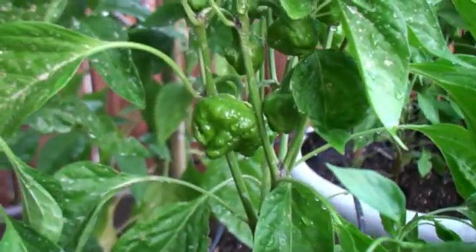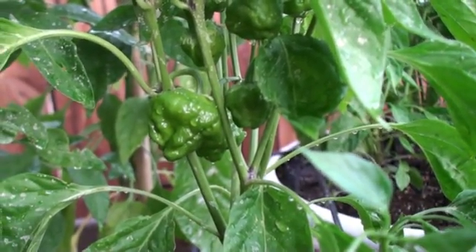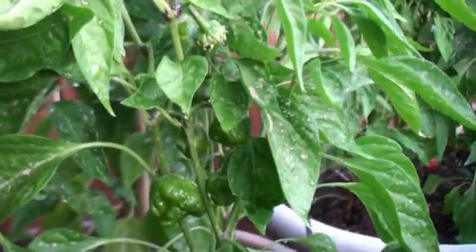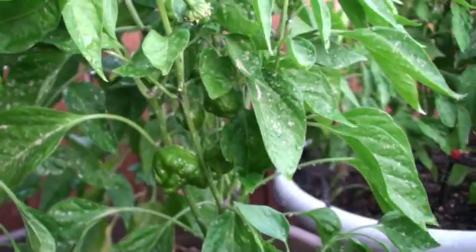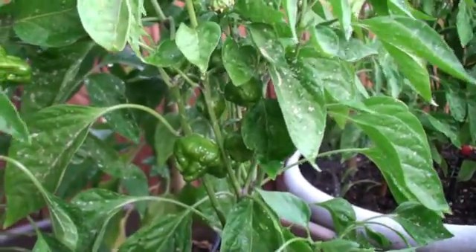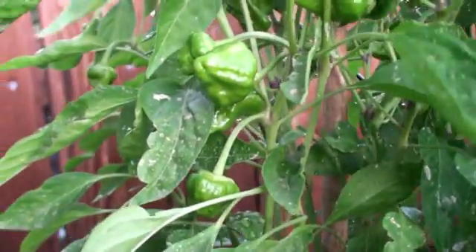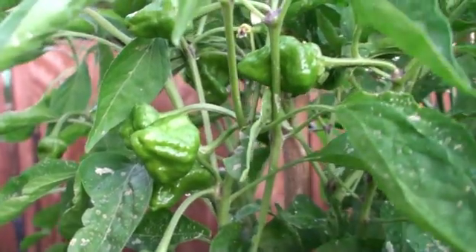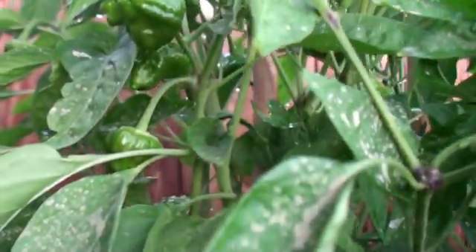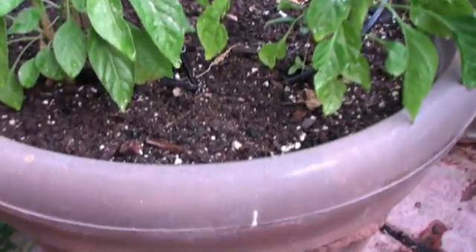I remember the very first Moruga Scorpion I saw about two weeks ago — I was very excited. Now it's only been two weeks and what a big difference. I'm very proud of them because it's very hard to grow anything up here in the Antelope Valley, the high desert in Lancaster, California. This is the first time I do it — I don't do this for business, I do it as a hobby. I really encourage anybody to upload videos; I love to see people sharing their projects, and what better than something as natural as growing hot peppers.